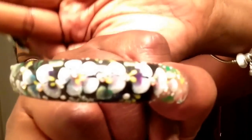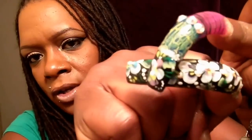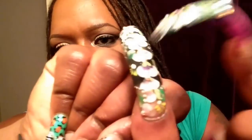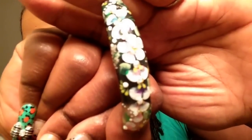This first thumb here that's on my right hand is all different colored flowers. I used black as a base so it would show up. I did like a half and half there. And as you guys know, this is acrylic paint — it is not nail polish.